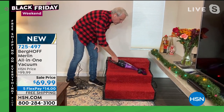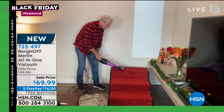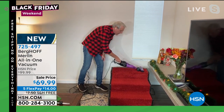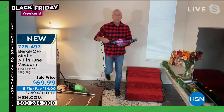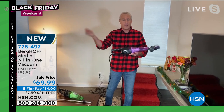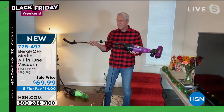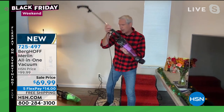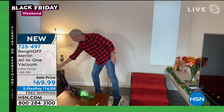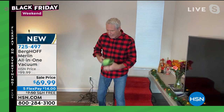When we talk about the difference between this and cordless, this has much more power. You never have to charge it. It never runs out of power. We put an industry-leading 20-foot cord on it so you don't have to plug and unplug constantly. As quickly as I took it apart, I can pop it right back together again. That's the beauty of the Merlin — it's a powerful upright, but it's also kind of like a shop vac.